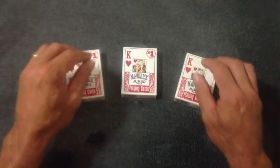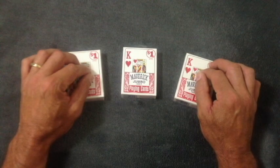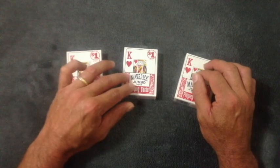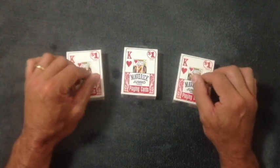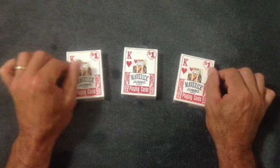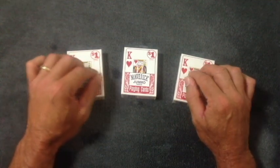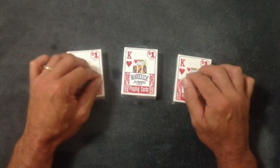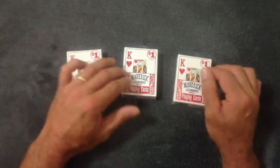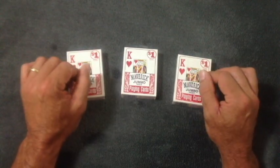Hi everybody, how's it going? I hope you're all doing very well. I had another card trick to show you today. I've done this trick before but I've had a ton of requests to do it again. The really cool thing about magic and card tricks is that you can take a trick you've done before and improve it, try to make it better. That's what I've done with this trick and I hope you enjoy it.